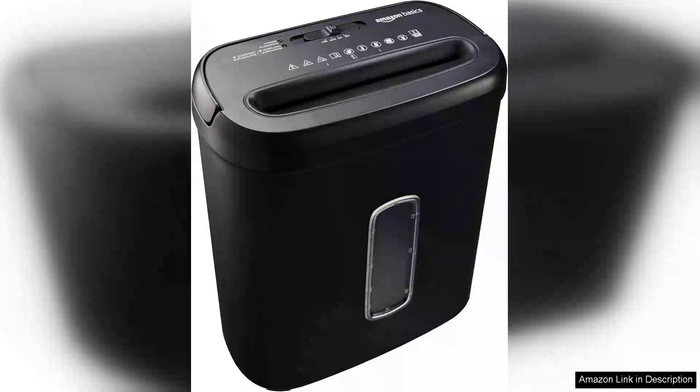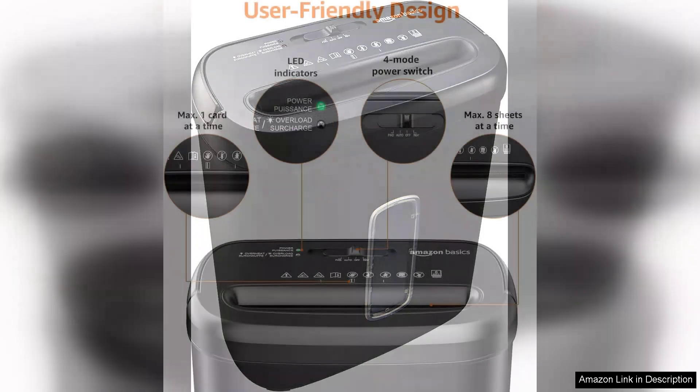The Amazon Basics 8-Sheet Cross-Cut Paper Shredder is a reliable and efficient solution for securing your sensitive documents. This compact shredder stands out with its impressive performance, making it a valuable addition to any home office setup.